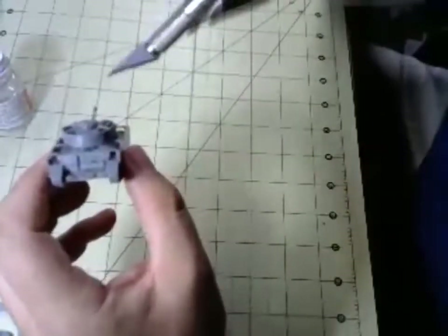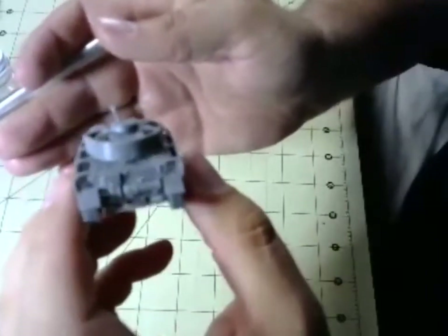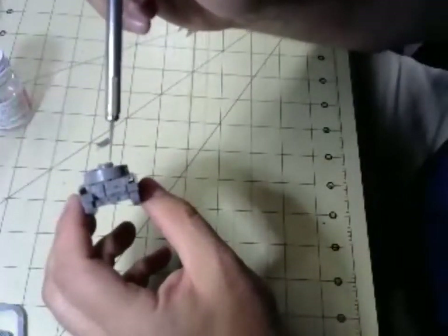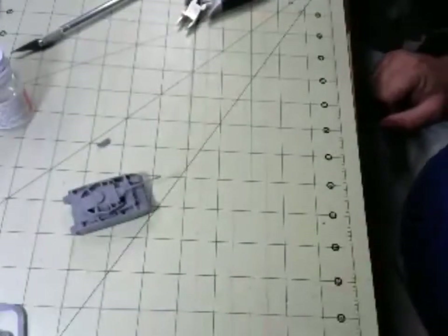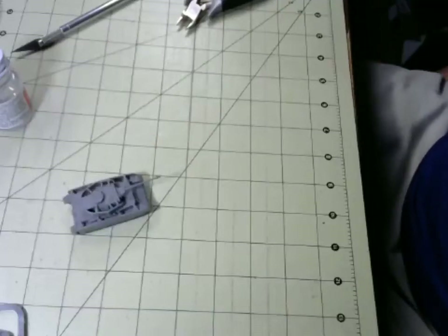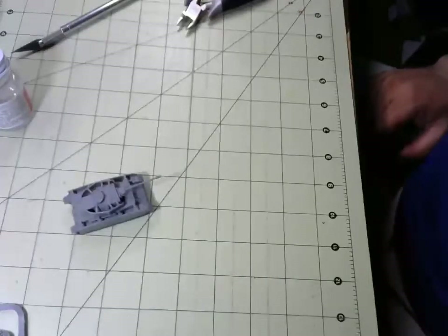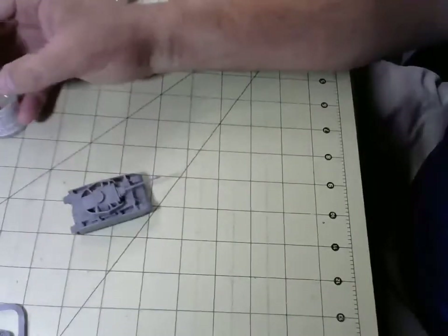Now you can see in the back — you've got to make sure everything lines up nicely. The schürzen do have some nice features so that seam there, if you're careful, you can pretty much make it go away. And as you can see our little Panzer 4H is assembled.